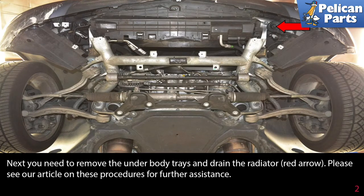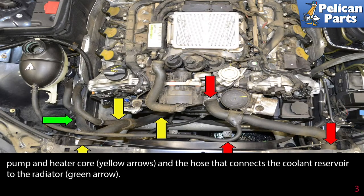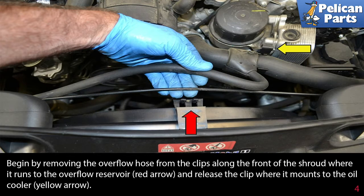There are three coolant lines: the left side line that connects the radiator to the thermostat and reservoir (red arrows), the right side hose that connects the radiator to the water pump and heater core (yellow arrows), and the hose that connects the coolant reservoir to the radiator (green arrow).